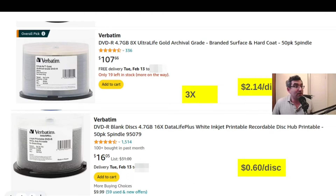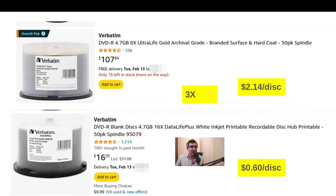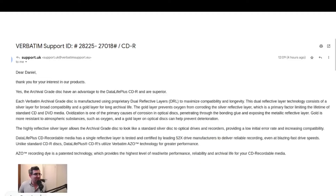Just to also show the products in DVD, you have a similar situation. They make both an archival grade DVD product — these are $108 for a 50-disc spindle with a max write speed of 8X and 4.7 gigs. And then they also have the Data Life Plus DVD products — the max write speed is double at 16X, these ones you can print on, and their regular price is $31 but they're currently on Amazon for only $16, which is actually a great deal for people lucky enough to have Amazon shipping in the US. This might be a good time to stock up.